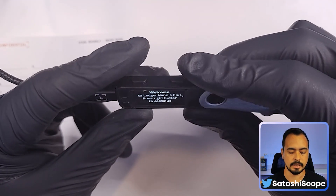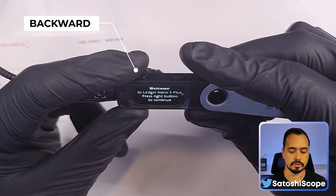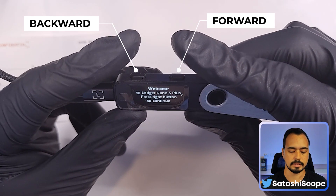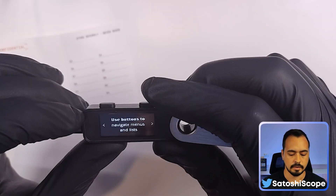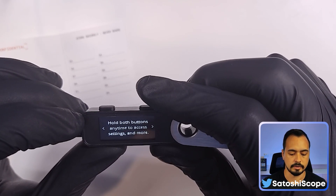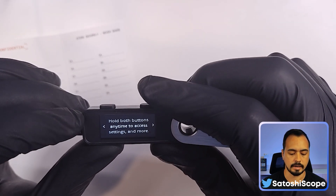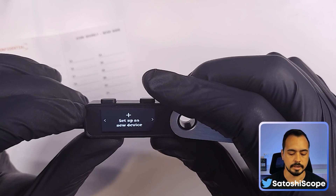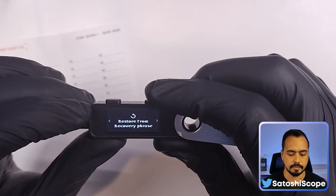There are two buttons on the Ledger Nano S Plus. The left button goes backwards, the right goes forward, and pressing both at the same time means OK or continue. A good tip: if you hold both buttons at any time, it will take you to the settings.